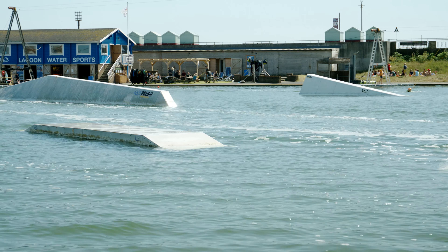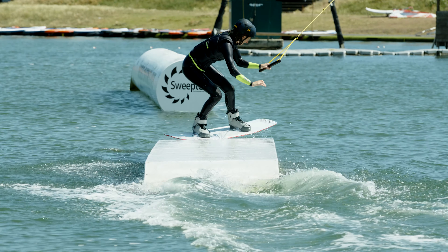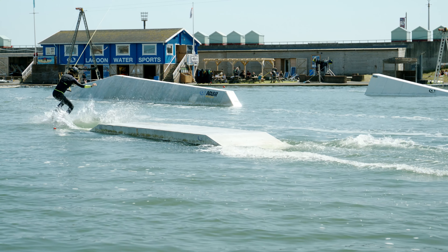This is when you are approaching the rail with your back to it, heel side, and riding on the rail backwards. You have cut to the rail on your heels, ollied on high enough to get your tail up and over the rail, then ride along with your back facing the end of the rail.